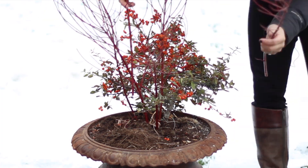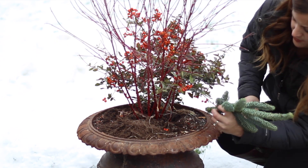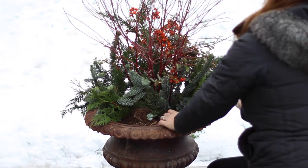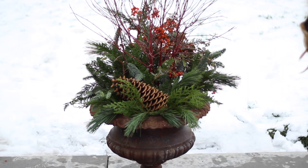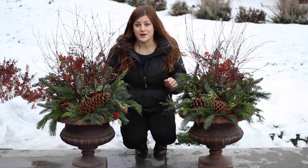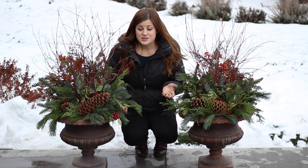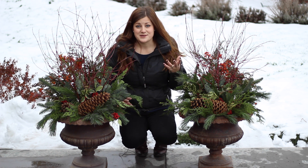So now I'm just going to work on filling them up and we'll speed that part up for you. As you can see it's really easy to do — all I did was take my clippings and stick them down in the soil. When you get them looking the way you want, just water them in really well. We live in eastern Oregon so it's really cold here right now, and after I water them in that water will freeze and it will freeze everything right into place, so it works out really perfect.